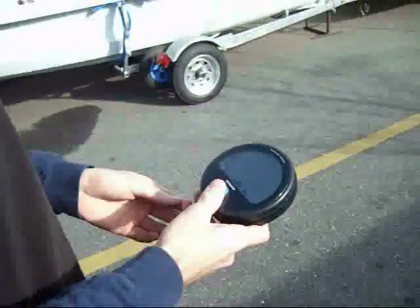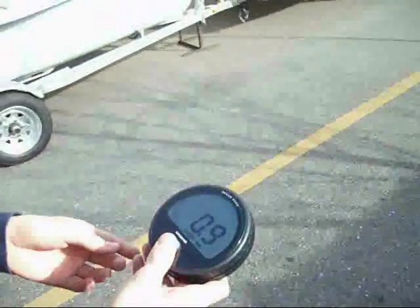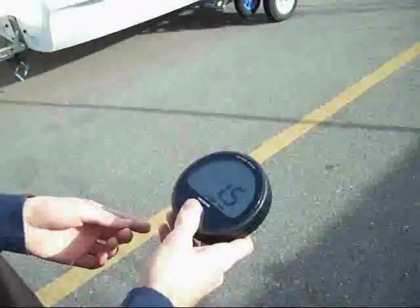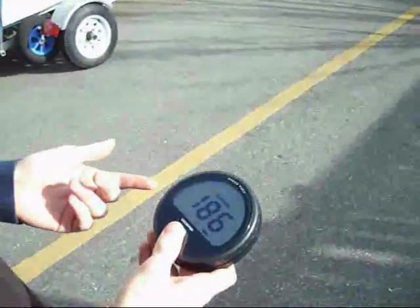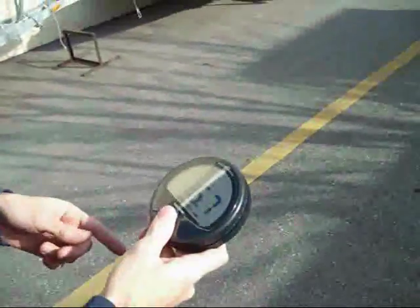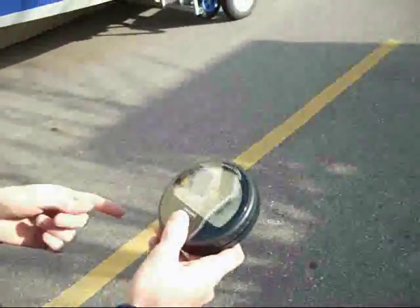Pretty cool little device. As you can see it's just got three functions. We've got speed — we're walking along in a steady knot and a half here — you have heading, which is obviously a GPS based heading, course over ground, and then max speed that I hit running across the parking lot earlier.